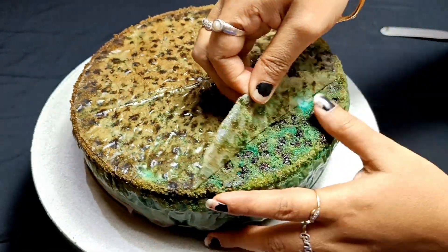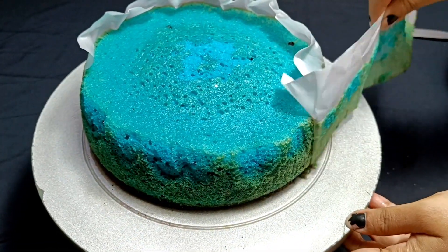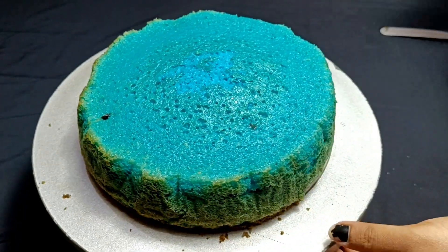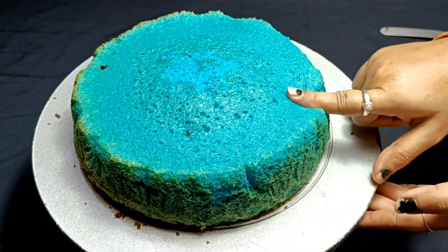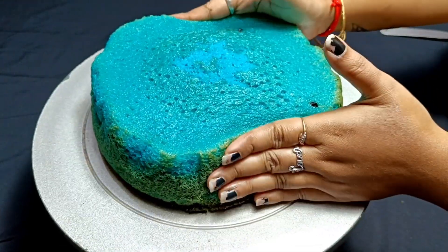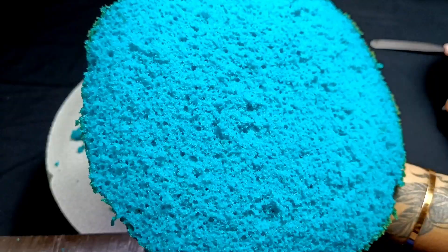After that, you will have to demold it. If you want to decorate the cake, use butter paper so the cake comes out easily. As you can see, this is a very soft, moist and spongy cake. I will show the texture of the inside — I cut it into 3 layers, but you can cut it into 4 layers.